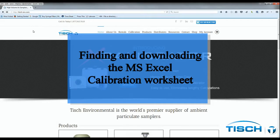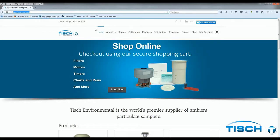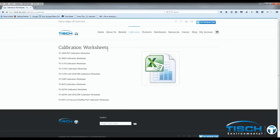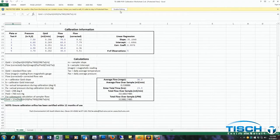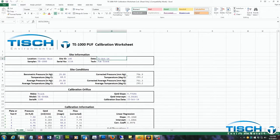You will need to go to tish-env.com to find the calibration worksheet for the TE-1000. Go to calibration, then down to calibration worksheets — the TE-1000 PUF worksheet will be the first one listed. Click on that link to download the Excel spreadsheet. You can put in your location, site ID, serial number, date, and technician.